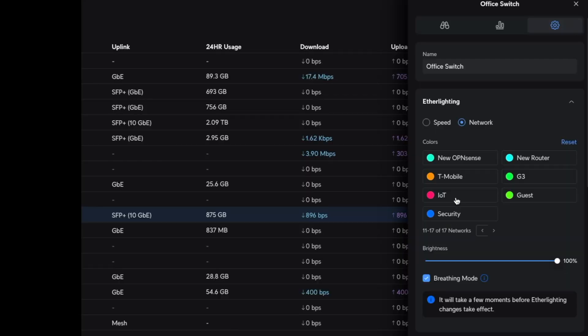One quick editor's note: you can go into your EtherLighting settings and select the network option to specifically set different VLANs to be different colors according to what you choose, or it can automatically assign them. This is a great way to map out ports quickly on a larger network — you can easily see which ports are assigned to what VLAN and get a better understanding of what that port is doing.